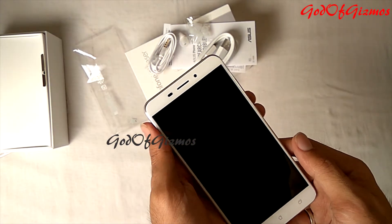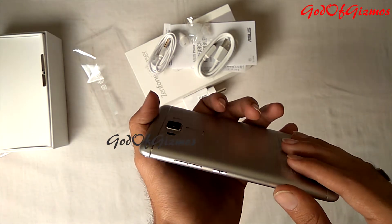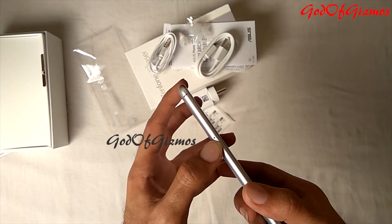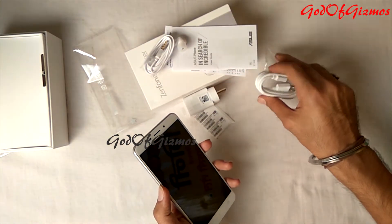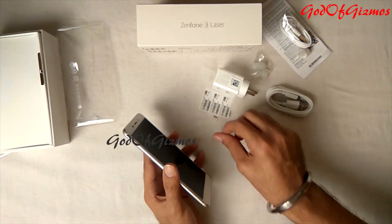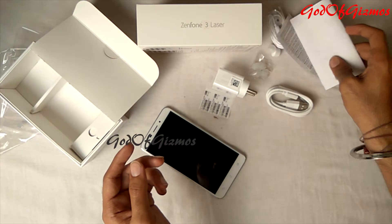The edges of this phone are nicely curved. You will get the volume key and power key on the right-hand side of the phone. On the right-hand side you will also find the SIM tray, which is a hybrid SIM slot — you can put two SIMs or one SIM and one memory card. I didn't find the SIM ejection tool in this box; I checked the box and the manual but no luck.